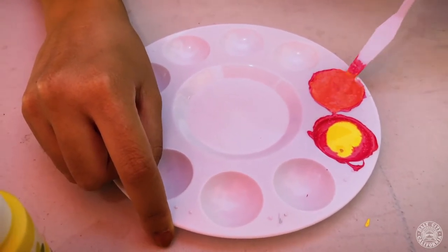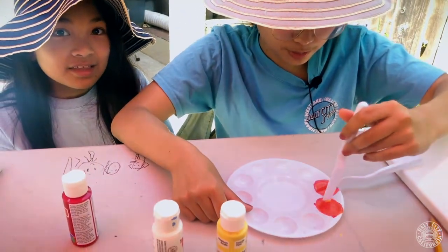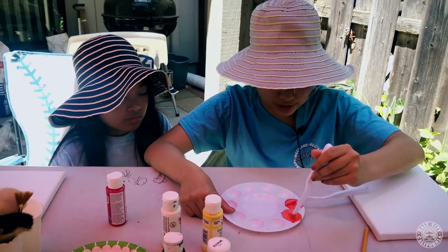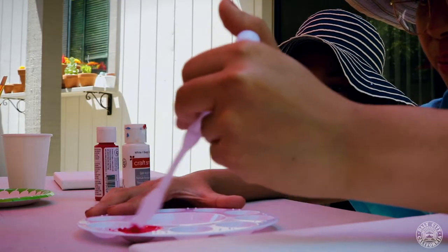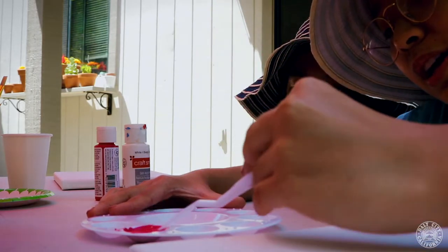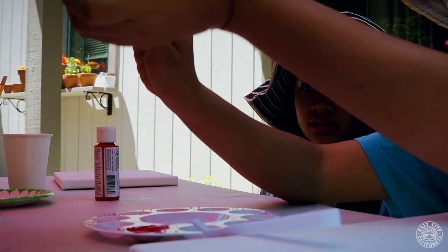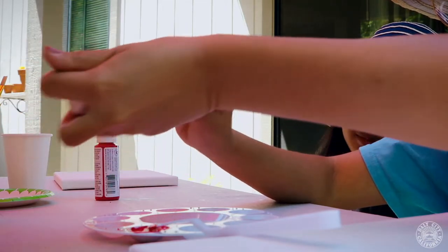but you can always adjust with what you have, which is why we're starting with the primary colors and using black and white so we can make our own customized colors. So right now that does not look pink, so you just add more white. That's the fun of art — you don't have to do it exactly.